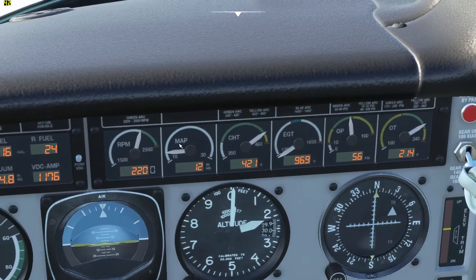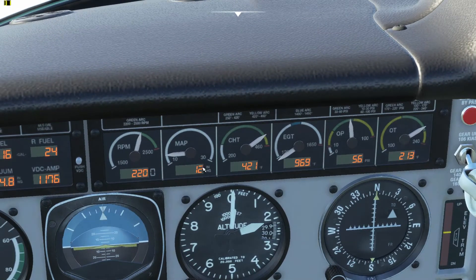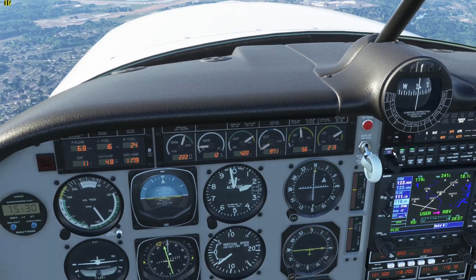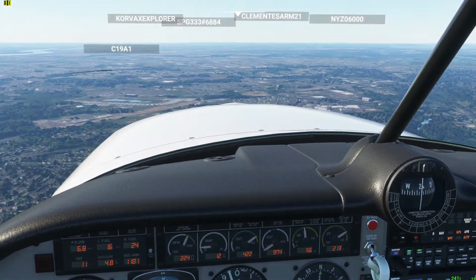Those are all manifold pressure readings, and you want to make sure this matches right here. That would be the outer marker right there that's beeping. We're already on the approach, so we're good.